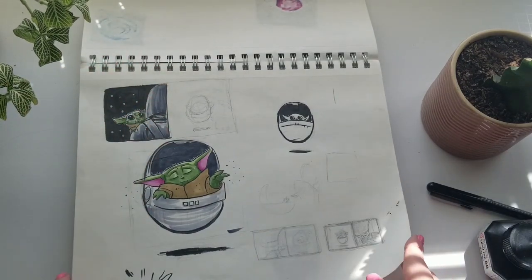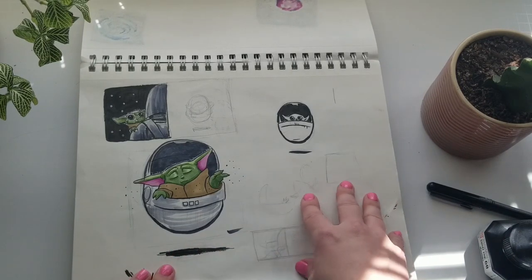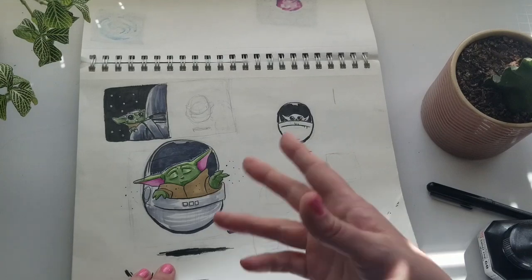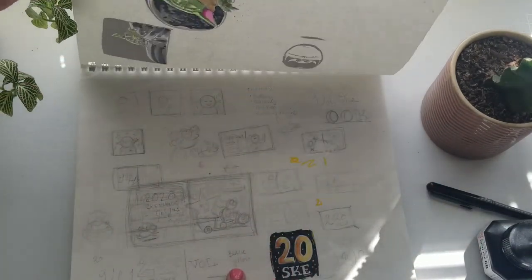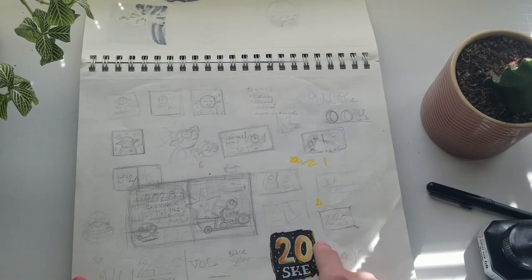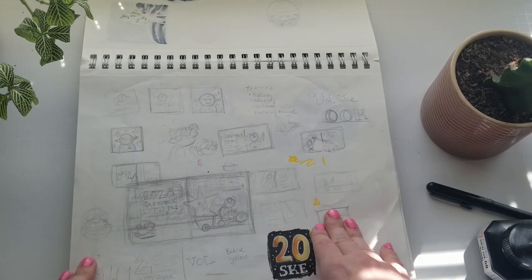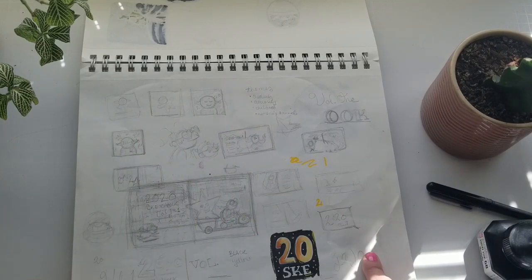Oh, here's some Yodas. I decided to do a Yoda drawing for my friend Chris, who's really into Star Wars. These were some little practice sketches I did — I dropped it off to them a while back. And then these were thumbnail sketches for the 'Catch a Star' spread in my other sketchbook, and some more thumbnails for that first page.